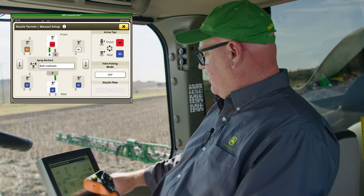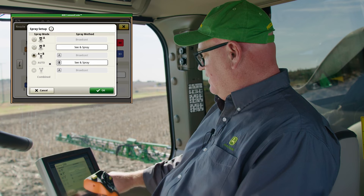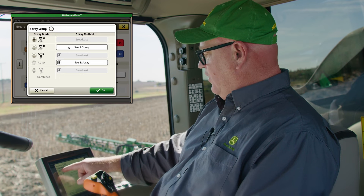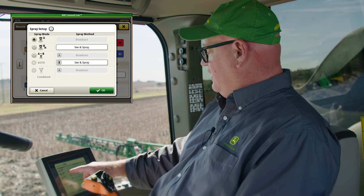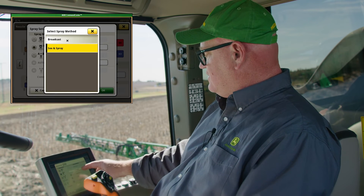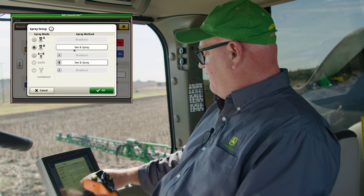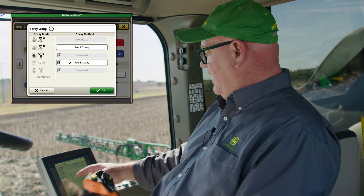That covers the Sea & Spray app specific settings. In our nozzle turret setup, when we click on the nozzle setup we can choose whether we want to be a broadcast sprayer or Sea & Spray. We always broadcast out of our front nozzle — referred to as the A nozzle. For the rear or B nozzle you have two choices: it can either be broadcast or Sea & Spray. That's essentially how we turn Sea & Spray on or off.